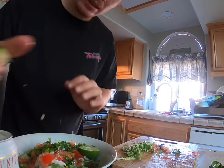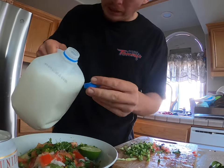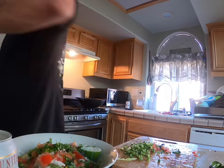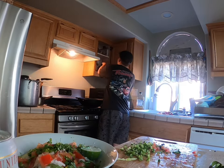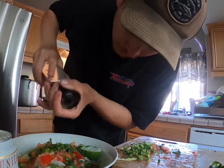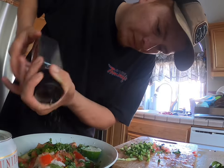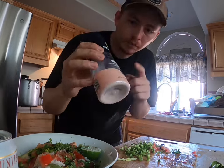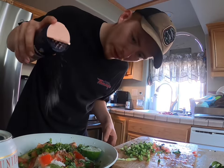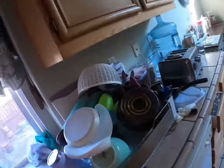Add the lemon — I'm gonna start with just half of it right now. Just a little bit of milk, like this. That's it — pepper, salt, preferably Himalayan or whatever you want. That's what it looks like right there.